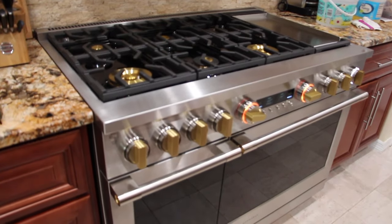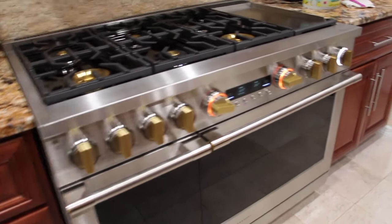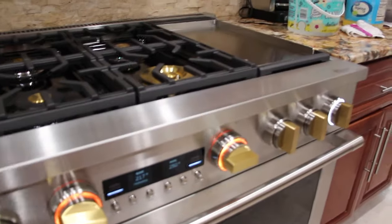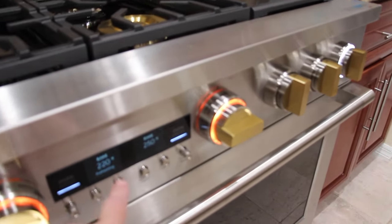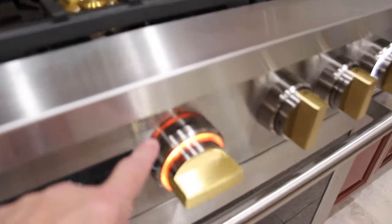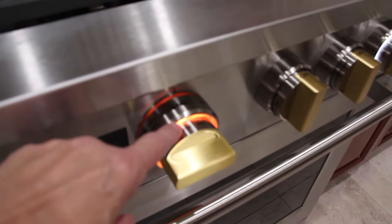We just had the stove installed yesterday and we're finishing the installation today. There's a little noise letting me know that now my oven — the larger oven — is set at 250. You can see I have it set at bake 250.